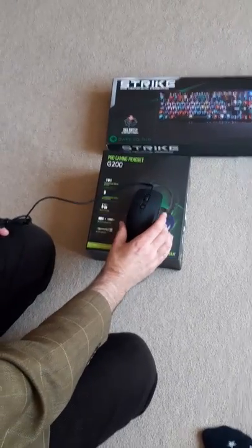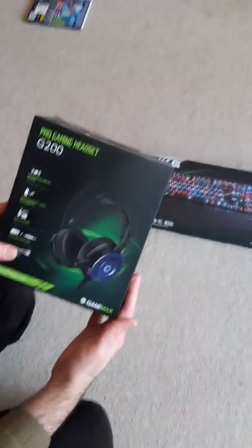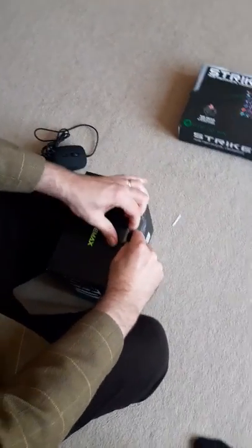The mouse is relatively basic but nice and comfy, so it's going to be a good replacement for mine. It's got less buttons than my other mouse but I prefer that because I'm old and I can't cope with too many buttons. I've also got the Game Max G200 gaming headset, so I don't have to wear my daughter's pink headset anymore.